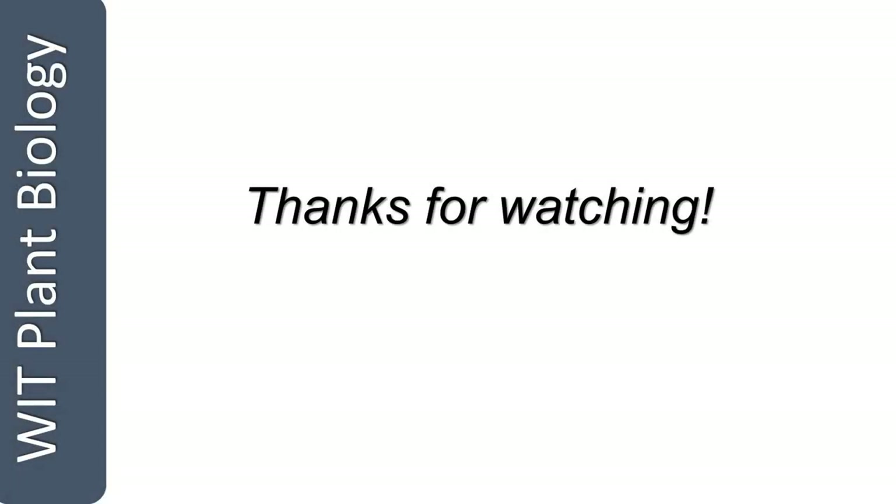Thank you for watching the video. I really hope that it helps you visualise plant anatomy both internal and external a little bit more clearly, and I hope especially it will help you to do really well in your tasks in your practical. Best of luck.